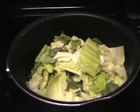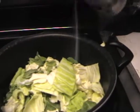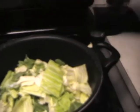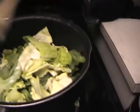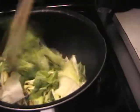Once it's in there, you want to add a little salt. Make sure you stir the cabbage so you get the curry powder from the bottom to the top — see right there on the cabbage.